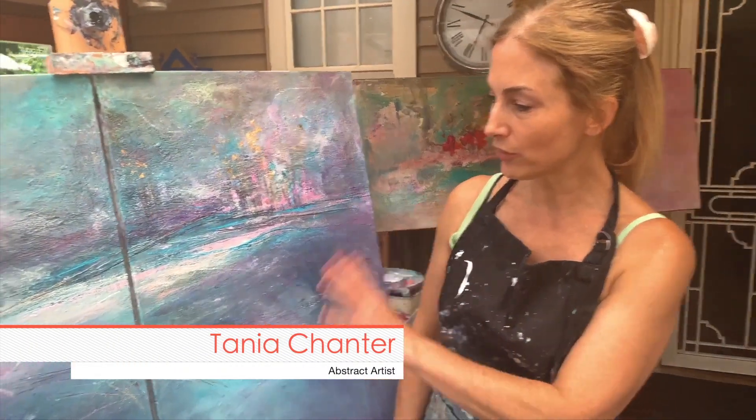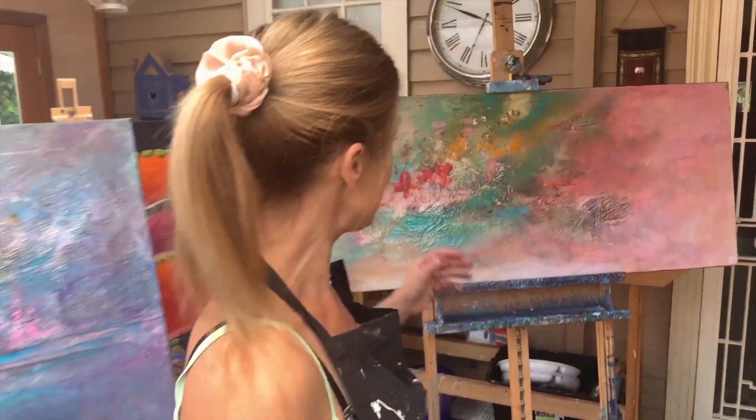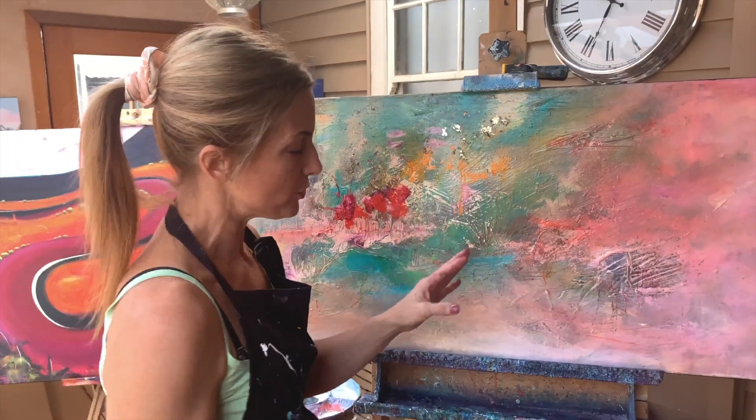I'm just putting the final touches on this piece, but before I do, I wanted to talk about a piece that I really love. I've put this back in the studio because I don't think the photos do it justice.